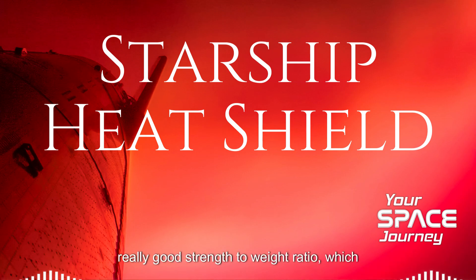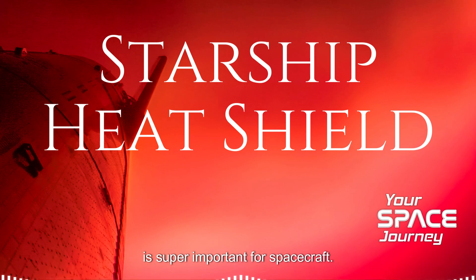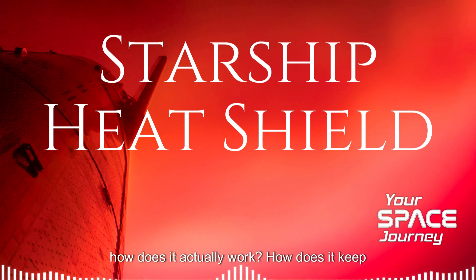Stainless steel has a really good strength-to-weight ratio, which is super important for spacecraft. It's really durable and it can handle multiple re-entries. So it's tough and cost-effective. But how does it actually work? How does it keep Starship from burning up?